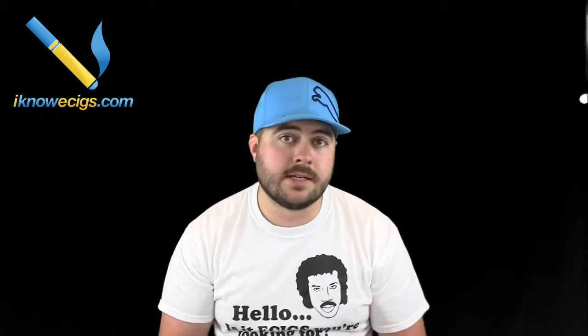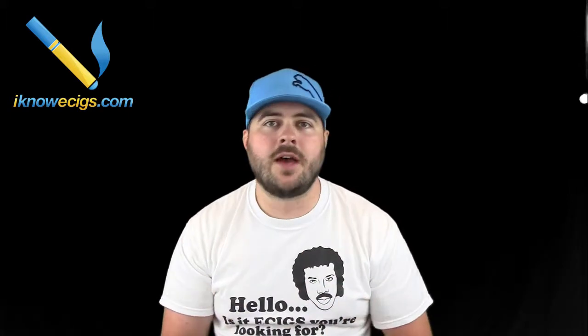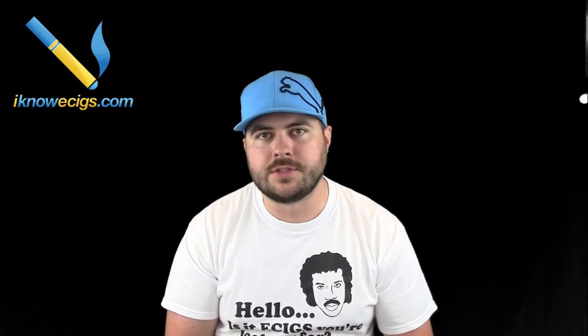Hey, what's up guys. I'm Chad Shepard and I do eCig reviews for you on my website inoe6.com. Today I'm going to show you how to apply Green Smoke coupons on greensmoke.com to save you up to 10% off your entire purchase.